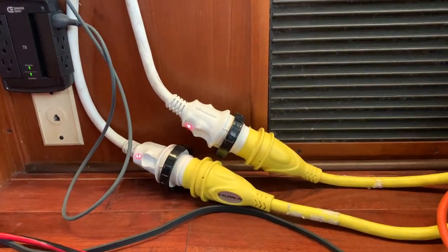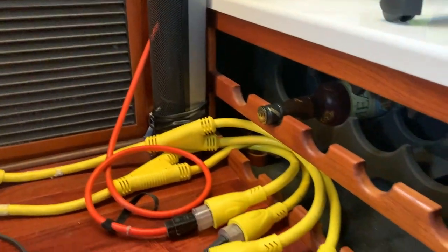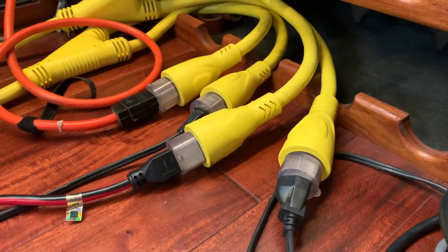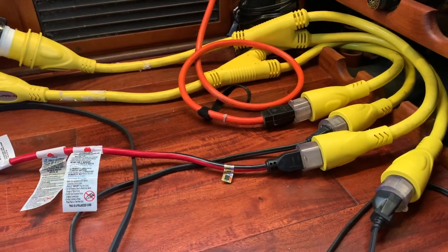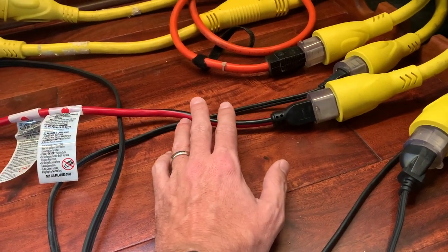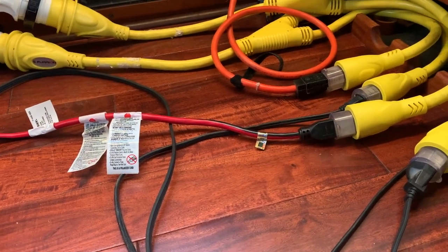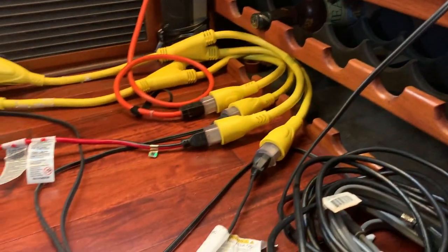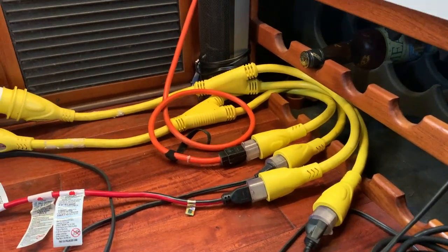Each 30-amp cord goes to a splitter, and these splitters have a standard three-prong 15-amp outlet on them. I then run the heaviest duty cords I can find around the boat. This one is 14 gauge but only 15 feet long, so I'm not too worried about it. I don't like running extension cords but it's kind of a necessity. You can see this heater here is plugged directly into the 15-amp splitter, but I do have to run these cords.